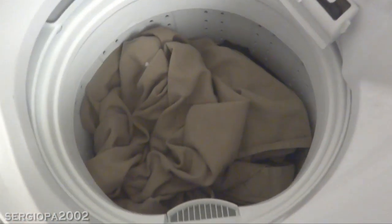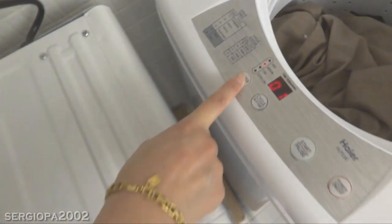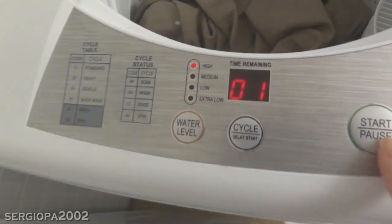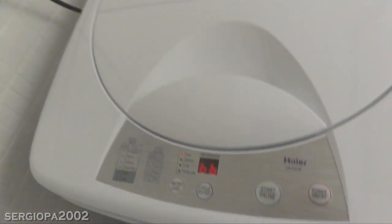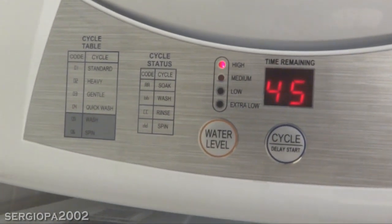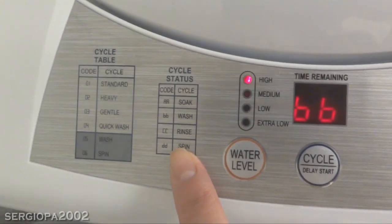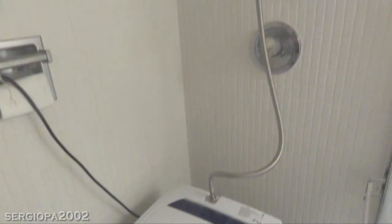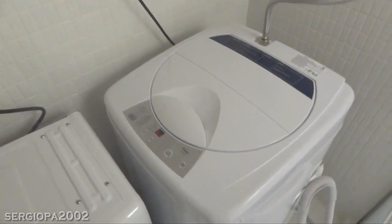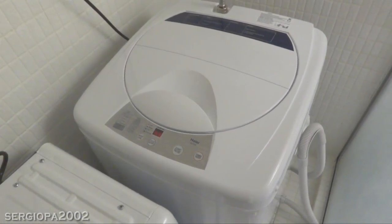It's actually not that full — a lot of air — but I think this is enough. I'm going to turn the machine on, select the water level to high, and pick the standard cycle. Close the lid and press start. It's already on hot. You can kind of hear the sound it makes — this is just the machine filling up. The display shows the time, flashes the time, and also shows the cycle status, which is basically filling up with water at this time.